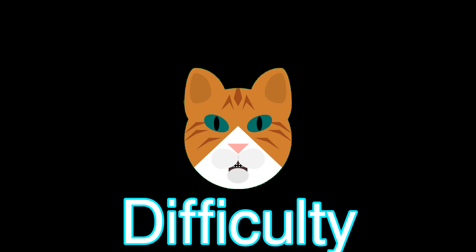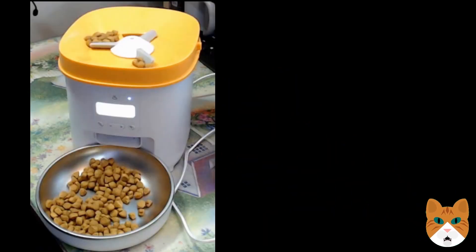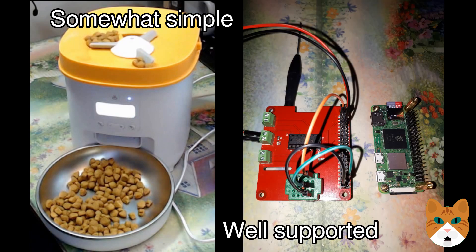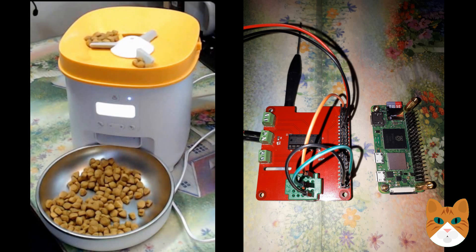How difficult is this project? I think it's a pretty forgiving project, but you'll need to push yourself a bit if you're new to electronics. What makes it easy is that an automatic feeder is really a simple machine — just a motor in a plastic housing — and motors are something very well supported in hobbyist electronics. You can order all the parts online, but it'll cost about $100.